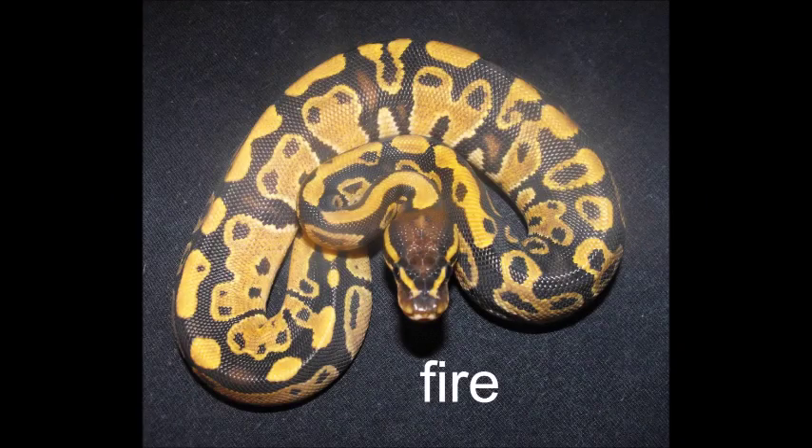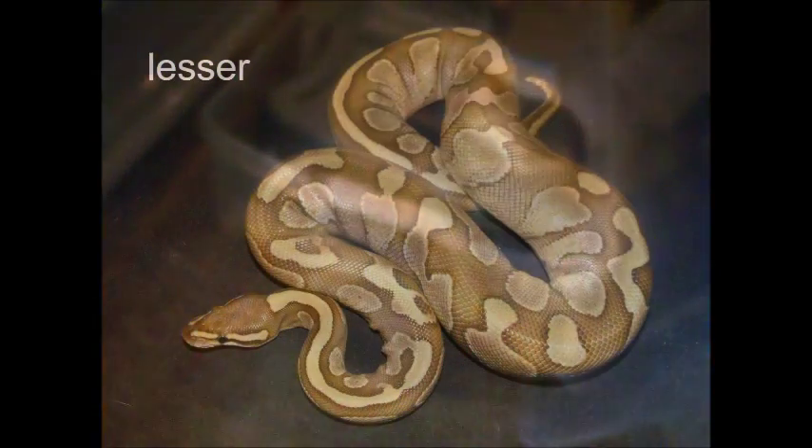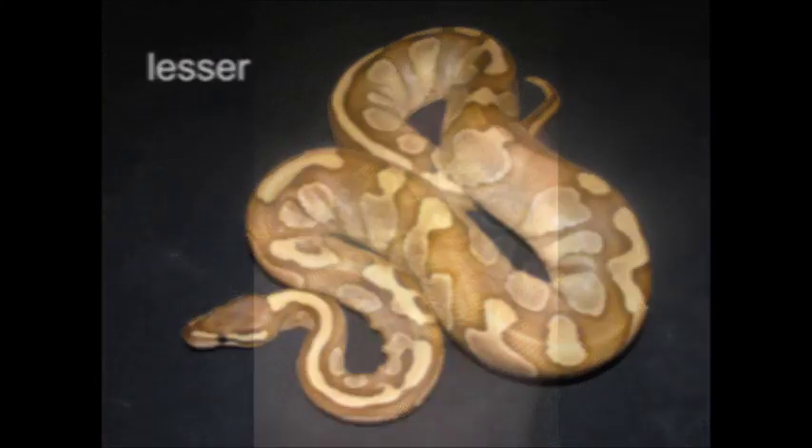Ball pythons do not need bright lights, and too much light can cause them to stress. They are nocturnal so they do need a day and night cycle. If you want to use a light for viewing them you can use a red bulb without disturbing the day and night cycle. Always be sure that your snake cannot come in direct contact with the lights because it could cause them serious burns.